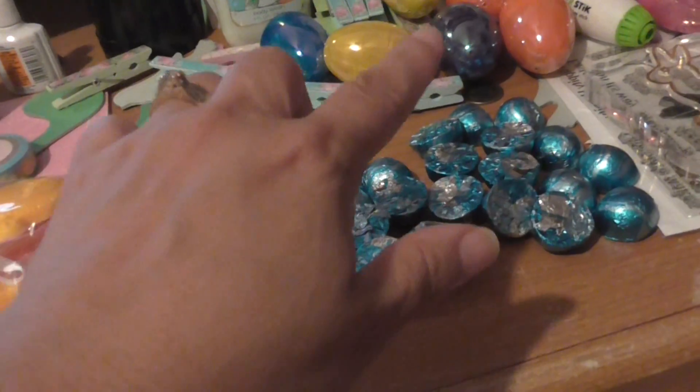Then I just filled up some little Easter eggs with treats — these have jelly beans, those have M&Ms, and then these are some Dove chocolates. This is the grass that I'm putting at the bottom.